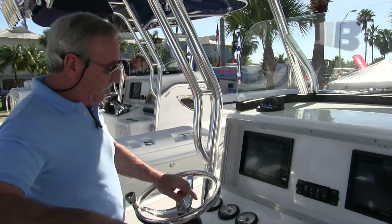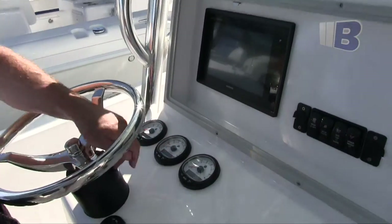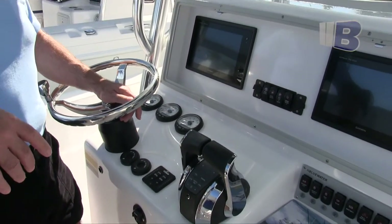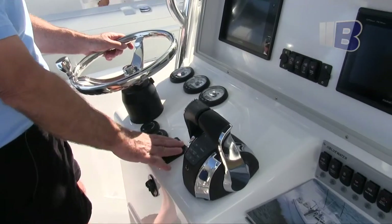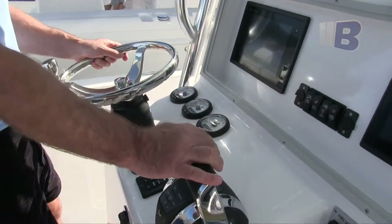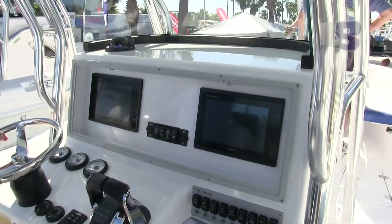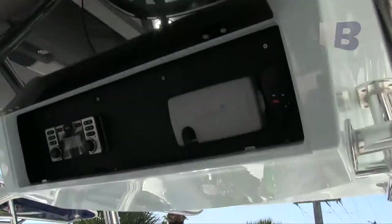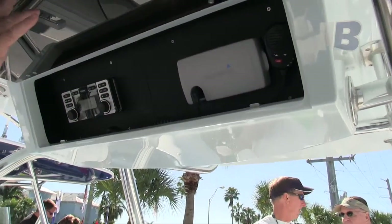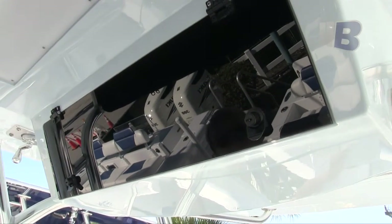The boat is configured with three gauges: one for each motor and one general gauge for fuel economy and other information while running. Trim tab controls are nice and handy. The console is ergonomic and easy to operate — you've got a clear view with nothing in your path looking forward. Stereo is right up on top and VHF is easy to access. There are no springs or gas shocks; these are friction hinges, so everything's open and clean, and when you're done it just snaps closed.